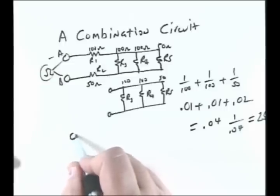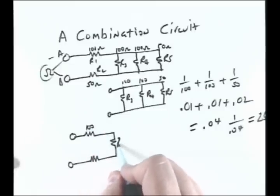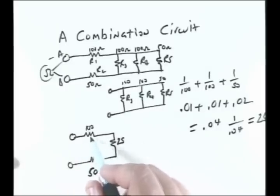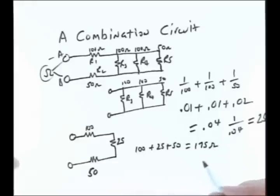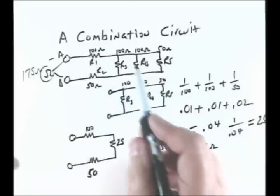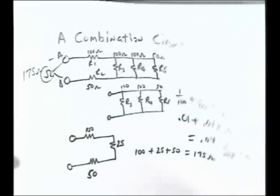Now we can simplify the circuit by replacing the parallel portion with a single 25-ohm resistor. This gives us three resistors all in series: 100 ohms, 25 ohms, and 50 ohms. Using the series formula RT equals R1 plus R2 plus R3 — 100 plus 25 plus 50 — gives us a total of 175 ohms for the whole circuit between A and B. We got that by simplifying, converting the parallel section into one resistor, which gave us a simple series circuit to find the total resistance.